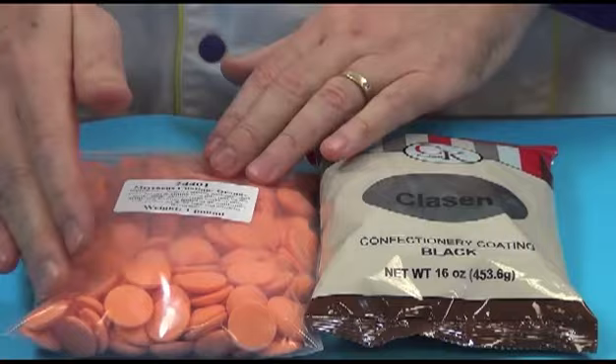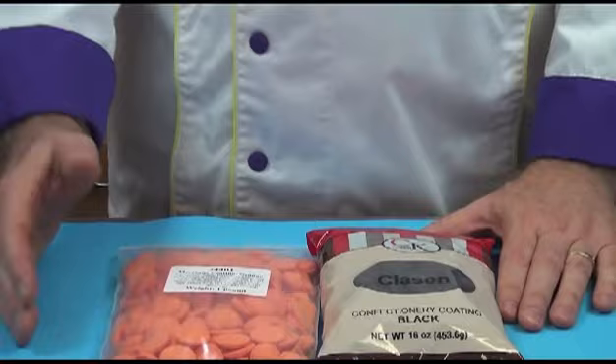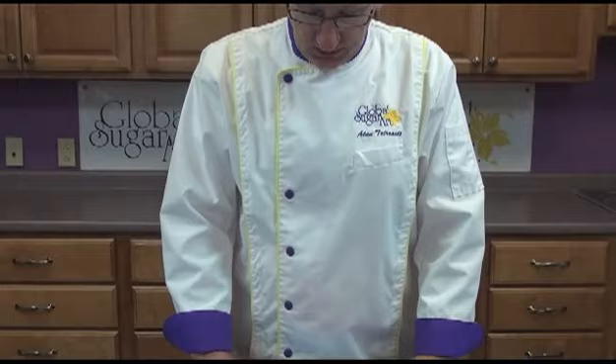My favorites are the Merkins. They don't make a black but they do make orange, dark chocolate, milk chocolate, white, and then several other colors — greens, pinks, violets, yellows. But these are my favorite chocolates to work with.